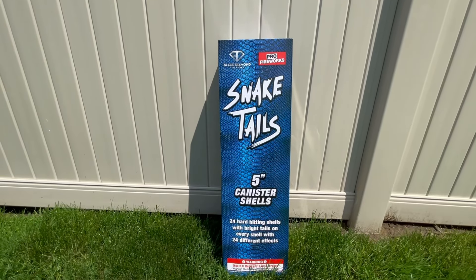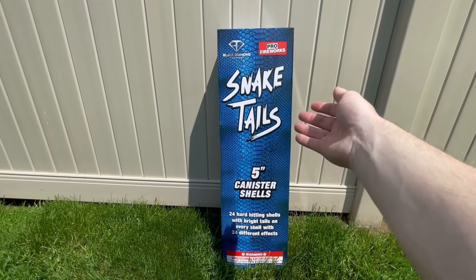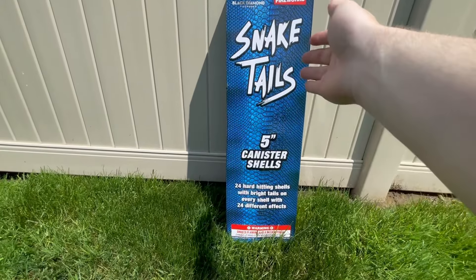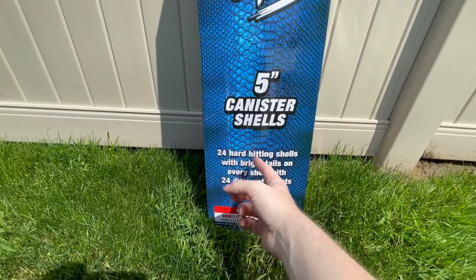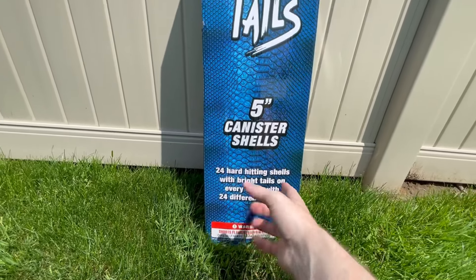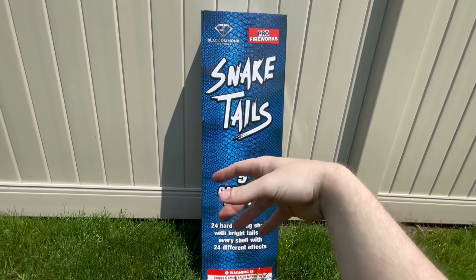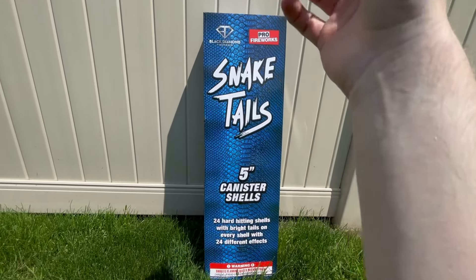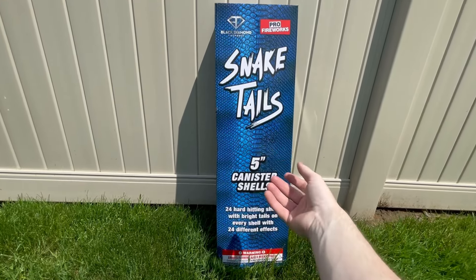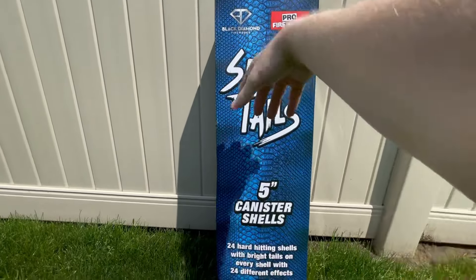What's going on guys, it's pyromichael19 back again for another video. Today we're going to be doubling off the Snake Tails five-inch canister shell kit. As you see, you get 24 hard-hitting shells with bright tails on every shell and 24 different effects. I got this at Pro Fireworks — they had a deal going on with the shell kits. I got this for 68 bucks, which I thought was a pretty good deal. They're normally like 200 bucks, which is a little pricey, but they are by Pro Fireworks and Black Diamond.